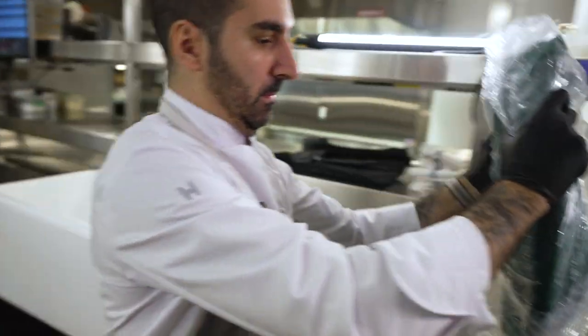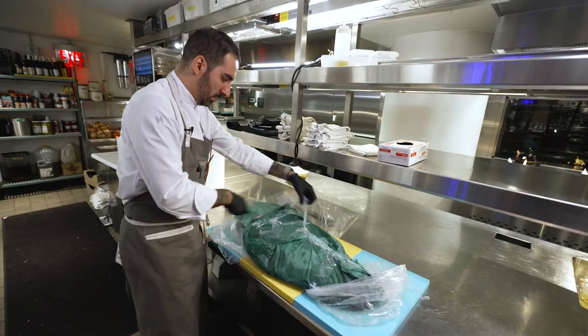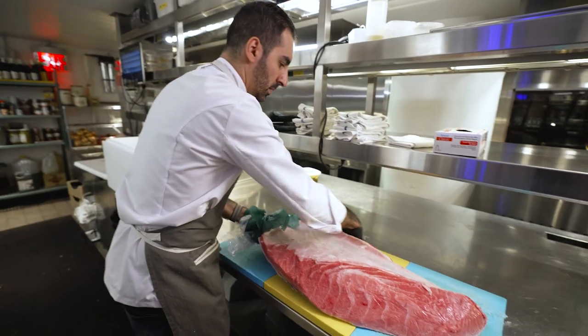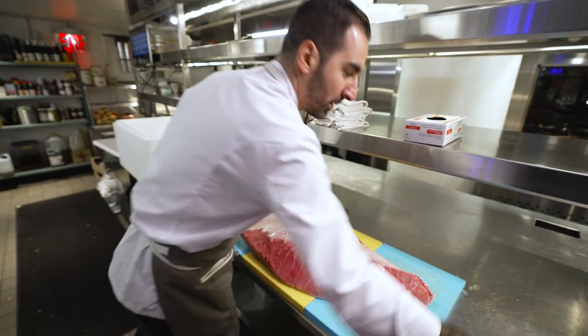In these fisherman towns, they've been eating tuna forever. It's like opening a present. It seems that only raw tuna is possible in Japanese cuisine — like the Iberian pork of the sea.